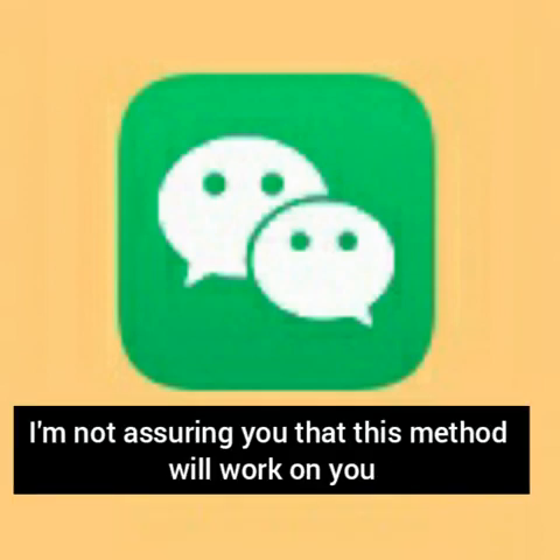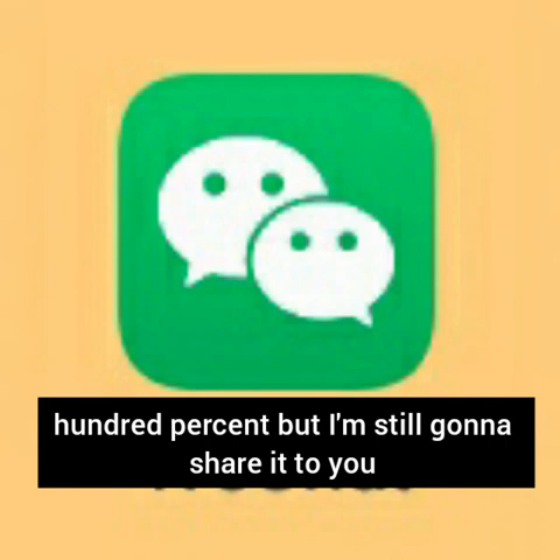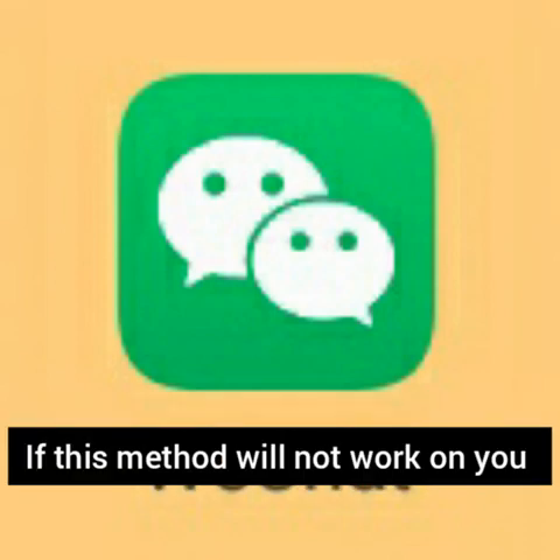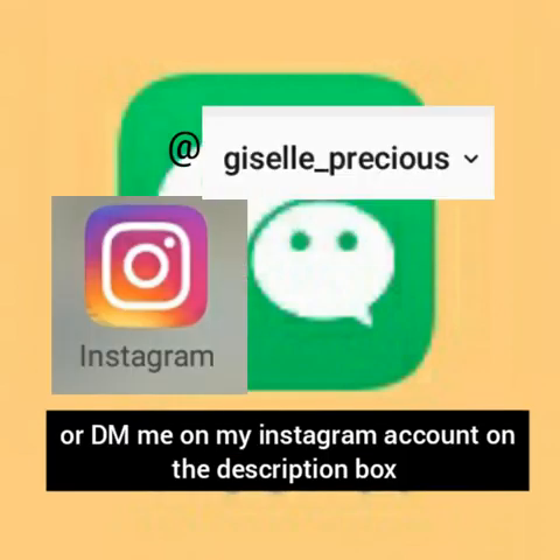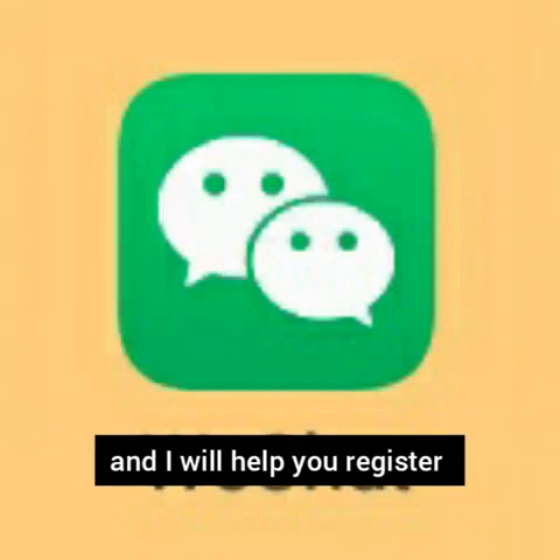Just a disclaimer — I'm not assuring you that this method will work for you 100%, but I still want to share it. If this method will not work for you, just leave a comment below or DM me on my Instagram account in the description box and I will help you register.